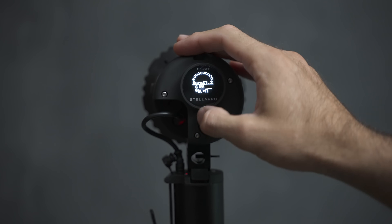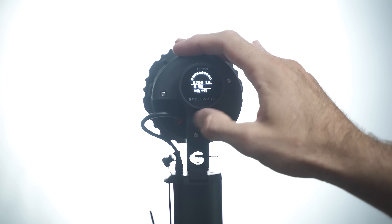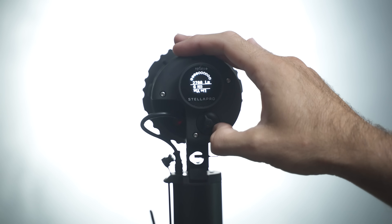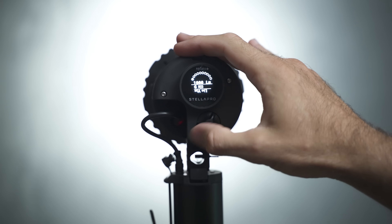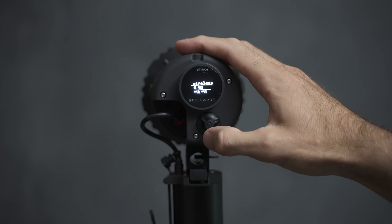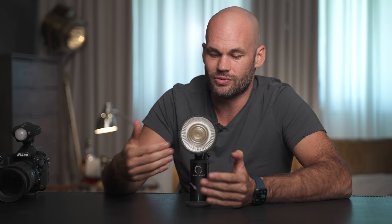The controls on this light are incredibly simple — there are only two buttons: one on the battery and one on the back of the light itself. The battery button turns the battery on, and the button on the back turns the unit on. You turn the knob to change the power of the constant light or the burst power. If you hold the button in for two seconds, it jumps to wireless mode, where you can choose which type of remote to use. This works with both Elinchrom and Godox remotes, and lets you choose the group and channel, so you can use it in conjunction with other flashes.